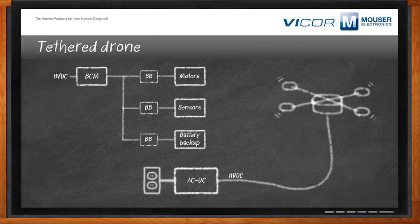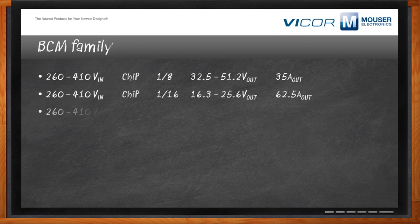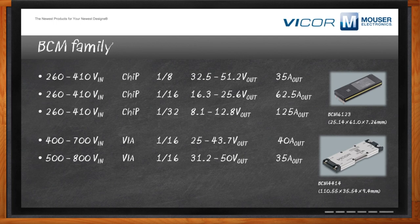What kind of BCM solutions does Vicor have? There are two main families. First, a high-voltage DC input family at 260 to 410 volts in, with three K factors — 1/8, 1/16, and 1/32 — giving outputs of 48, 24, or 12 volts in the chip BCM 6123 form factor. Second, an ultra-high voltage BCM in the VIA package at 400 to 700 volts in (or 500/800 V), with a K factor of 1/16, around 1.5 kilowatts at nominal output — currently used in drone applications. Both families are released and available for sale now.